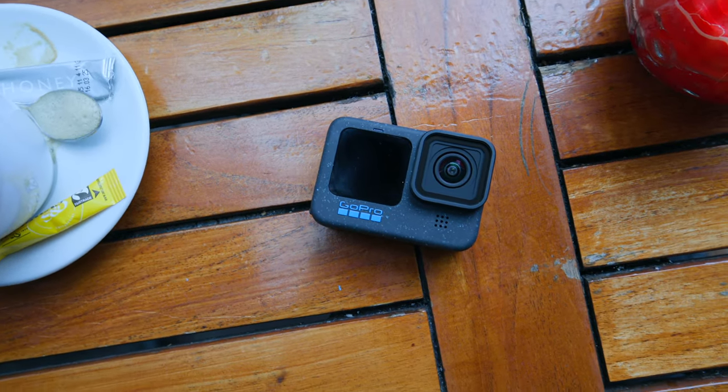The next pro is the audio quality, because the audio quality is usable. I don't care what anybody says — if you just put a windscreen on the front, you are good. DJI does sound better, but come on, for a GoPro, the audio quality is solid.